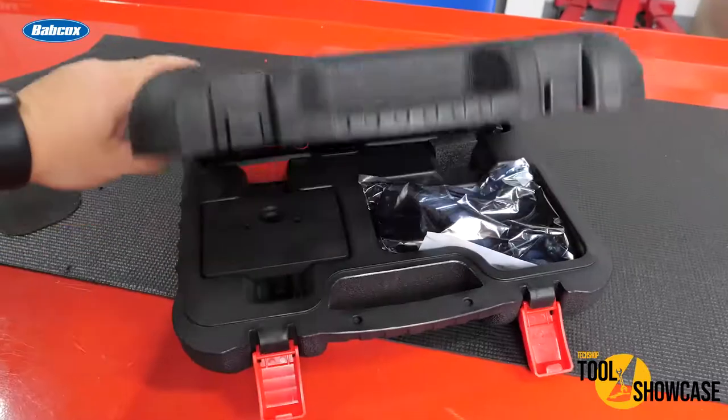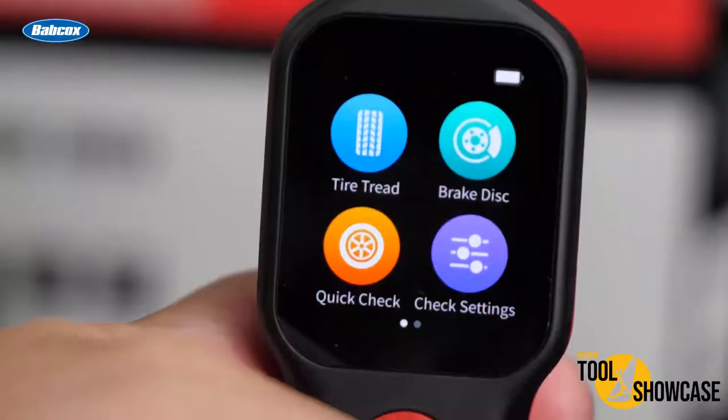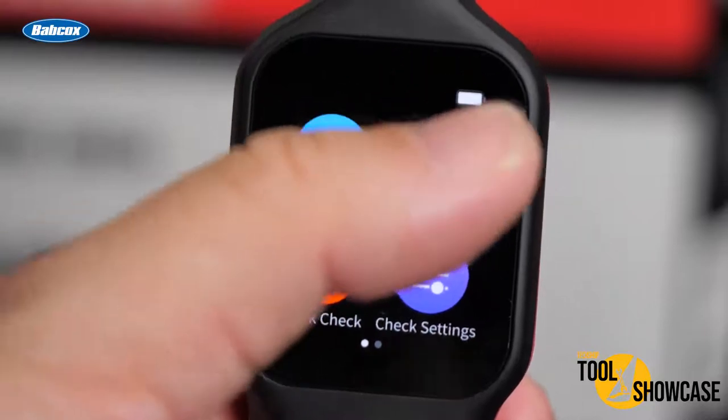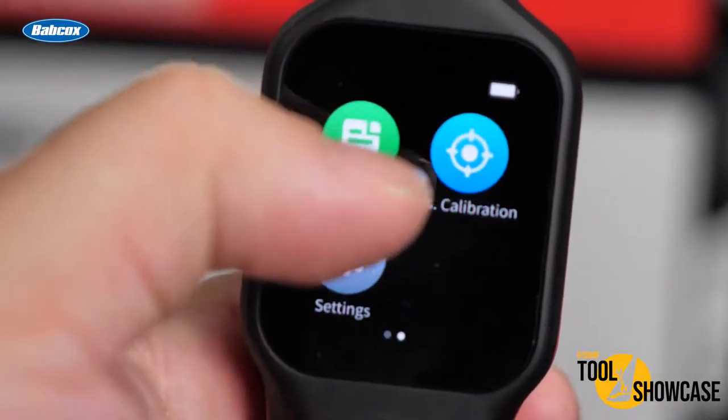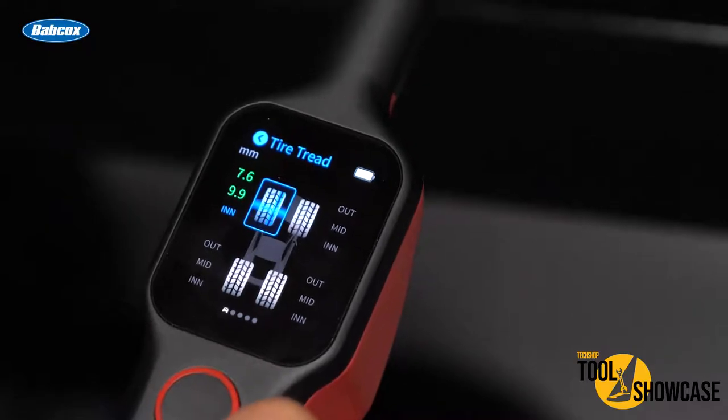In the kit, you'll receive the tool, charger, and a calibration plate that is also a stand for the tool. The visibility on this touch screen makes it easy to navigate which service you'll want to conduct. The TBE200 provides uneven wear analysis, detailed replacement and maintenance suggestions for quick tire service.